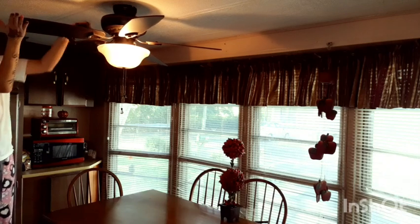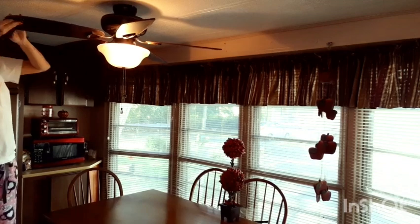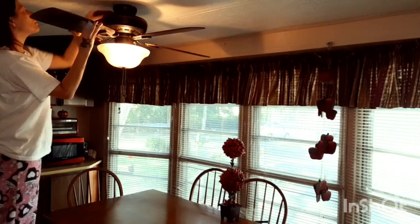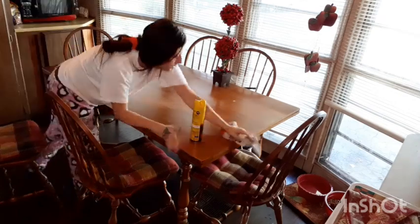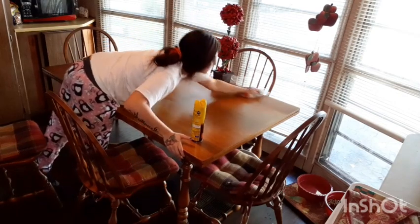Now I'm just going to give my ceiling fan a good wipe down. I try to clean this every month and it's always just covered in dust. Once I'm done with that I'm going to clean the table that was under it, because everything that fell from the ceiling fan landed right there.